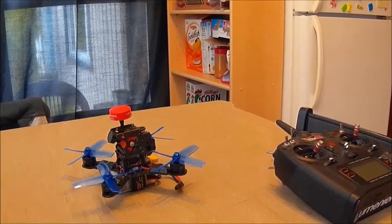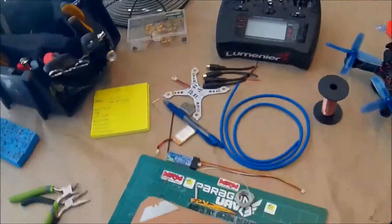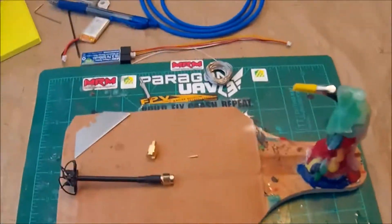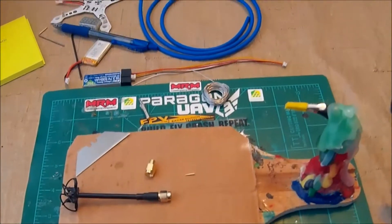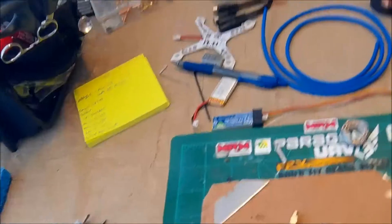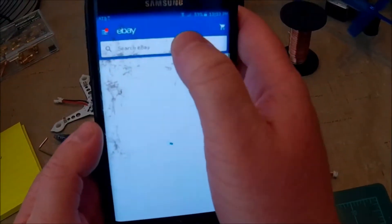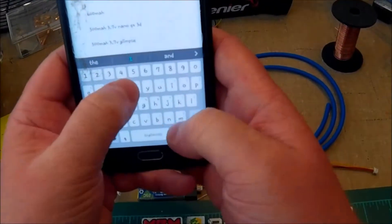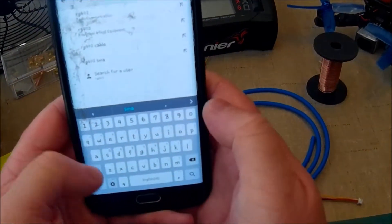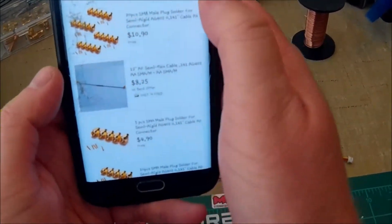Instead I am messing with antennas. I'm going to show you how to cut down an antenna to make it shorter if you need it shorter, or turn it into an RPSMA from an SMA or an SMA from an RPSMA. What you need to do first is go onto eBay and type in RG402 SMA or RPSMA, depending on whichever one you want, and you'll see all kinds of different stuff.